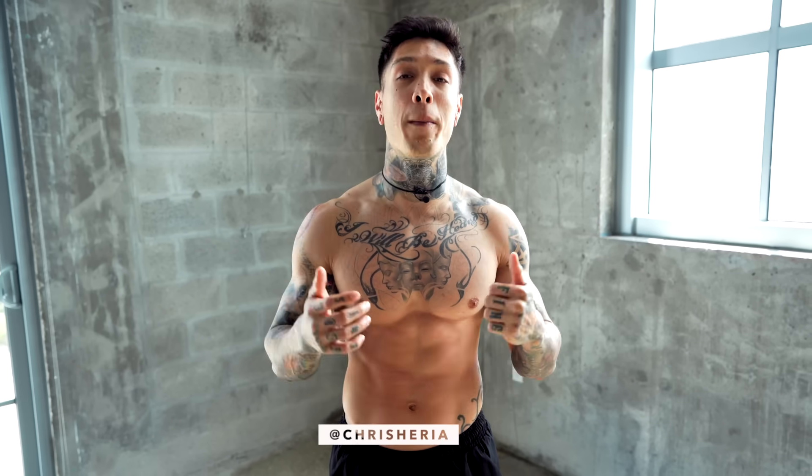What's up? It's Chris Heria. Welcome to another vlog. Today I'm going to be showing you 10 of the best exercises that you can do to build a bigger back without the use of any weights.